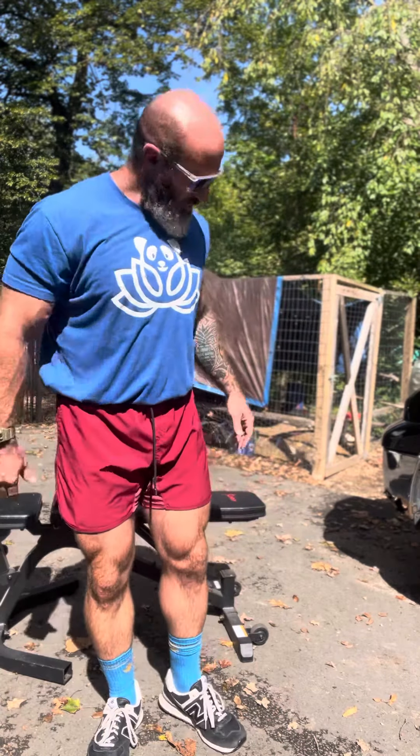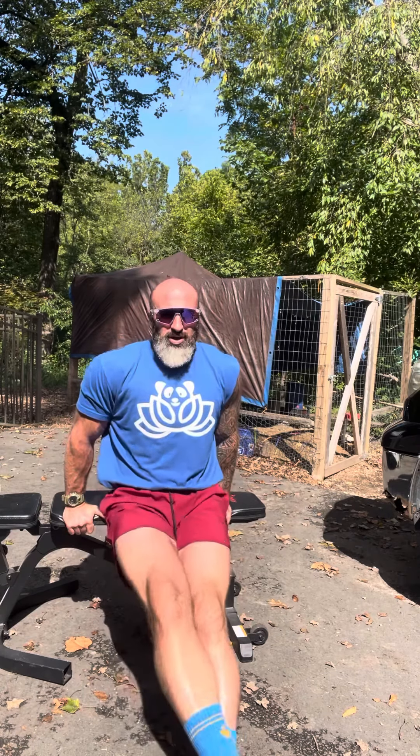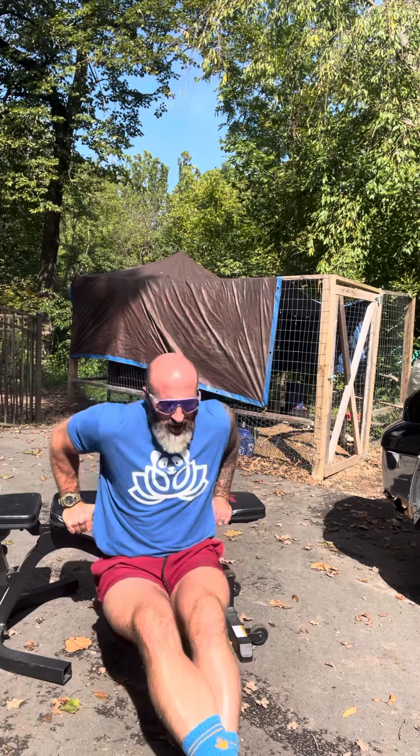The bench 20/20/20 — something that was gifted to me in one of my programs by Mountain Dog, may he rest in peace. When you do these, you can go feet elevated. We're going 20 reps, a 20-second hold at the top, and a 20-second hold at the bottom — two different isometric holds. The further out your legs go, the harder it's going to be; if your legs are elevated, it's going to be even harder.